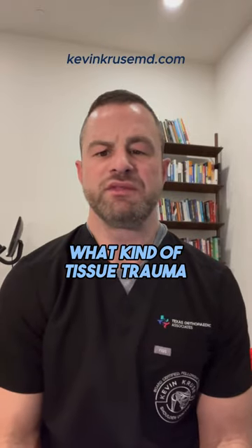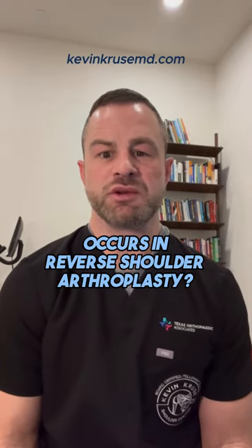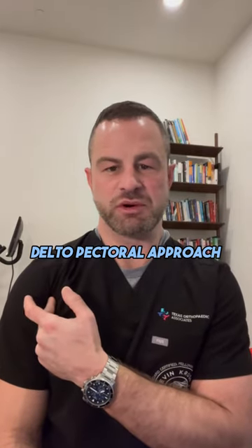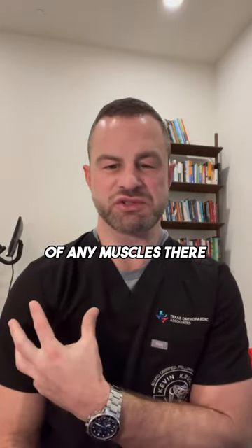A common question we get is what kind of tissue trauma occurs in reverse shoulder arthroplasty. We come in through what's called a deltopectoral approach, and so there's no cutting of any muscles there.